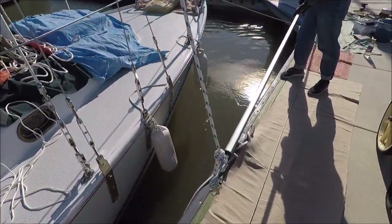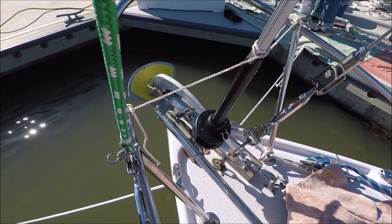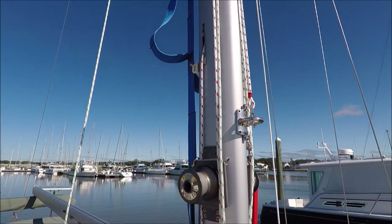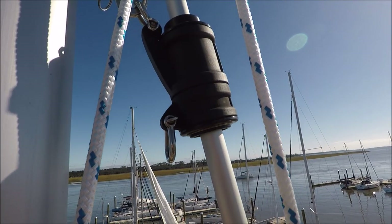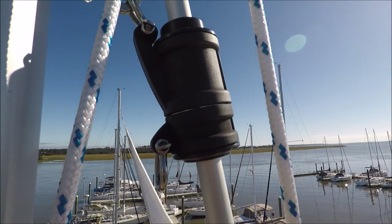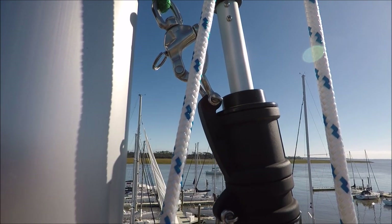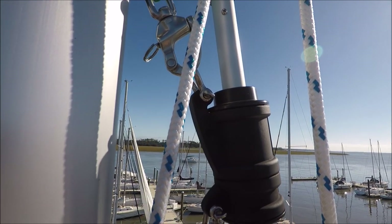We're going to hoist the furler with the spinnaker halyard. We've got the lower end of the furler just lashed loosely in place and now we'll climb the mast to put the pin in the top. We've got a halyard restrainer on the mast there, and I've hoisted up the upper swivel to see how it fits. There's a good angle back so it can't get a halyard wrap, and it has a few inches of foil left at the top of the swivel so it can't come off the top.